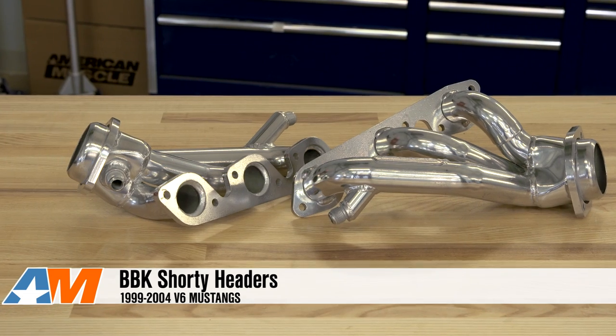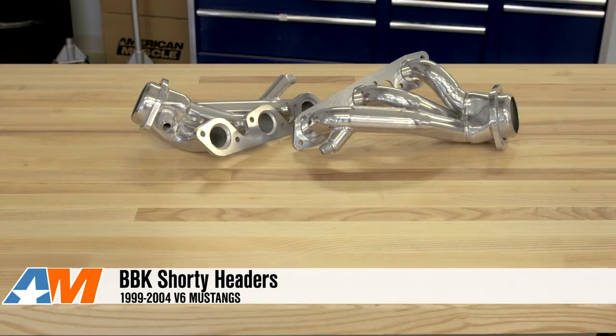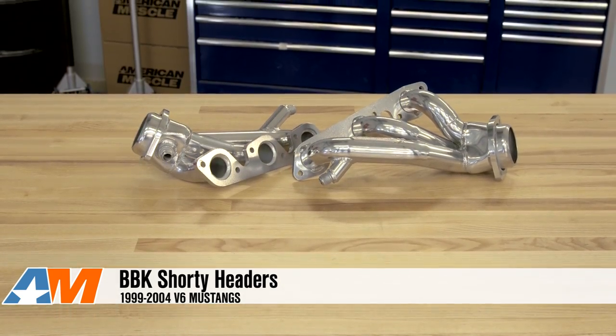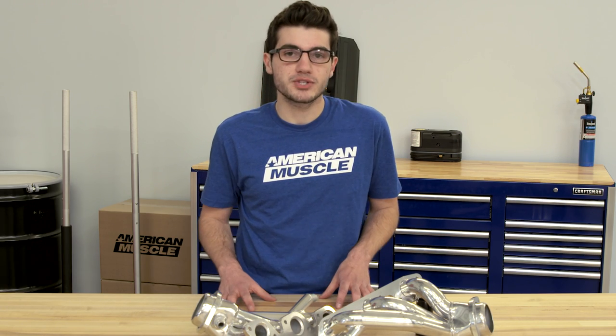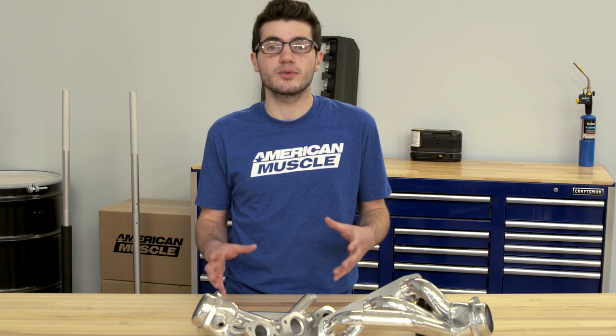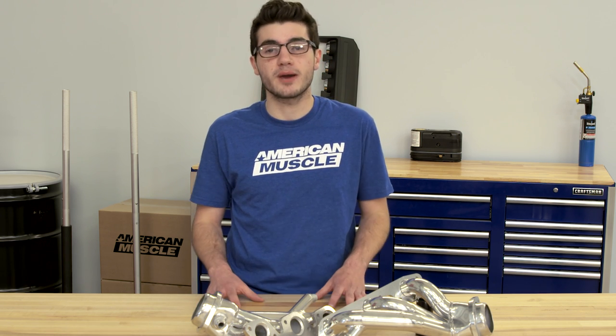What's up guys, Adam here with americanmuscle.com bringing you my review of the BBK Shorty Headers for all 99-04 New Edge V6 Mustangs, offered in both chrome and ceramic finishes. The 99-04 V6 Mustangs have a lot of potential, and these BBK Shorty Headers are a good way for New Edge owners to replace the restrictive factory manifolds and increase sound and power at the same time.